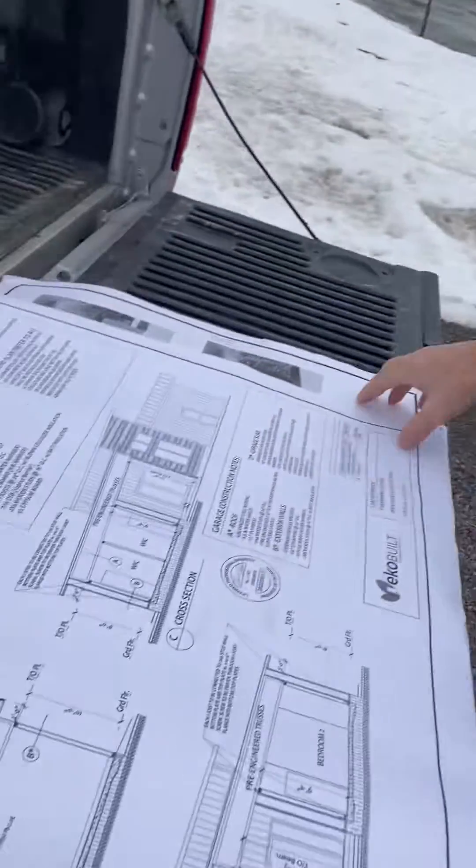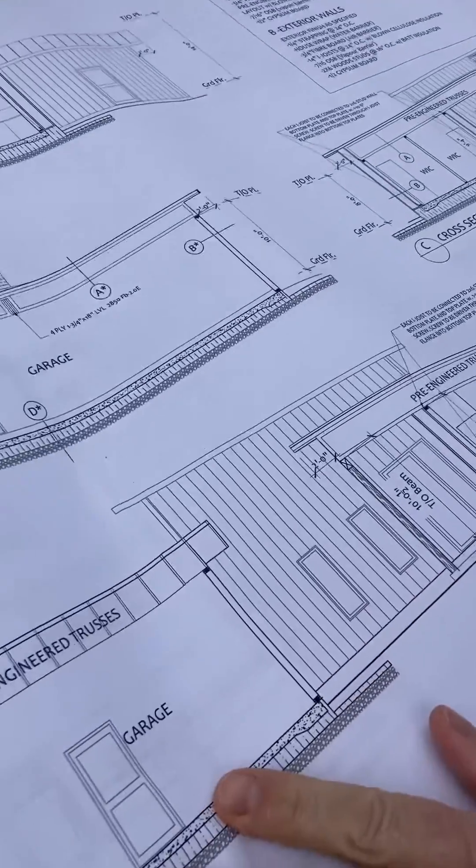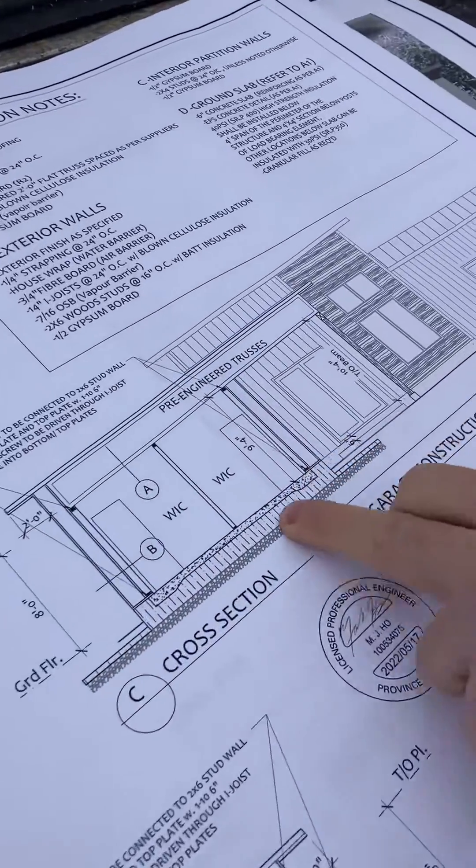You want to talk about detail? Let's bring out the plans. Every house needs a set of detailed construction plans, of course. We appreciate that question. It is as simple as you see here.